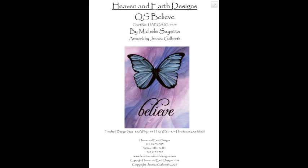I'm going to show the finishes in the order I stitched them. For each one I'll show a picture of the artwork so you can compare my finished piece with the original art. The very first Heaven and Earth Design I stitched is called QS Believe. It's since been retired — it was retired shortly after I purchased it. Sometimes the artists no longer want their work charted; in the case of Jessica Galbraith, the artist who did this piece, her art went in a different direction.